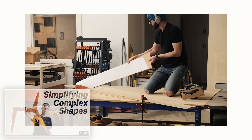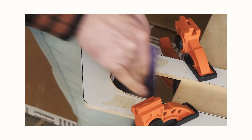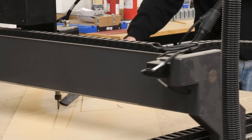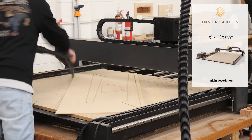While it's definitely doable to make templates by hand, as we've demonstrated plenty of times, if you have the ability to make templates on a CNC, it's obviously faster. So I'm going to use my X-Carve Pro for the templates on this one. But regardless of how you get your templates, in the next steps we'll start utilizing them.